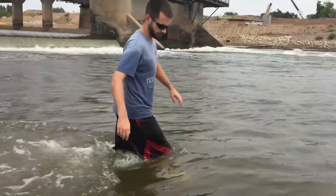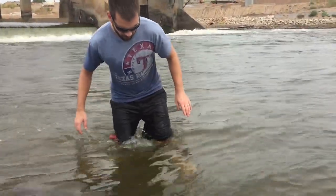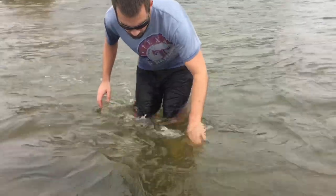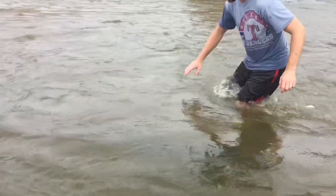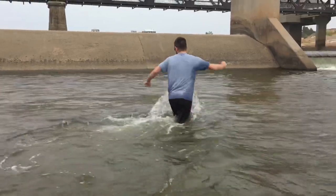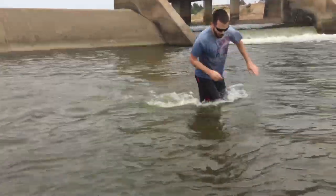Here I'm just chasing these paddlefish around until I can get them in shallow water — and not only in shallow water, but to where they will show me their bill. Because if I'm on the back end like I mentioned before, virtually no shot. So I'm trying to get them to turn around so I can have a chance to grab them by the bill.